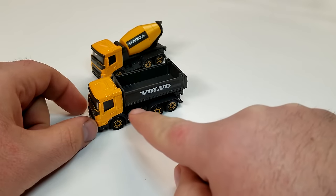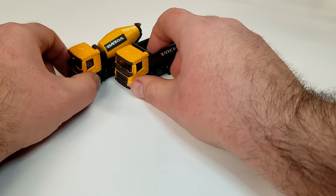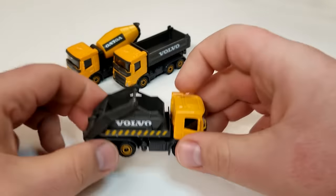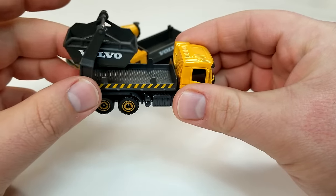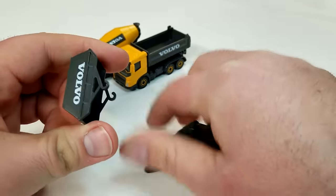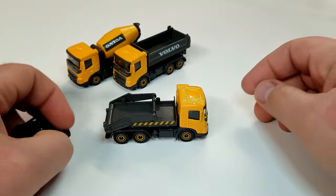I really like how flush the dump sits. I believe this is a new dump casting, though I unfortunately don't have a MAN TGS with a dump to compare. Last of the FMX trucks is the skip truck. It says Volvo and has chevrons printed on the side. The skip lowers all the way to the ground and the container pops off — Majorette uses pretty good quality plastic. Both sides say Volvo, and there's nice diamond plate detail inside the container.